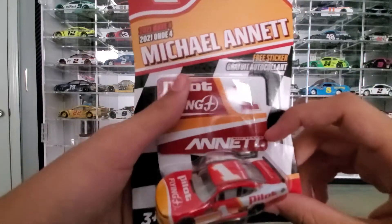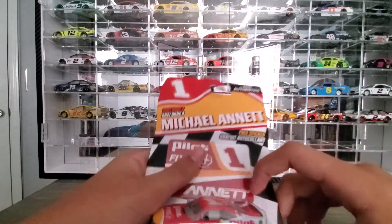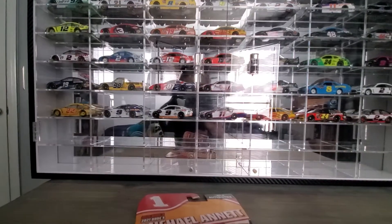This is what the DieCast looks like. You can see the sticker in there. We'll go ahead and load the camera and open this up.